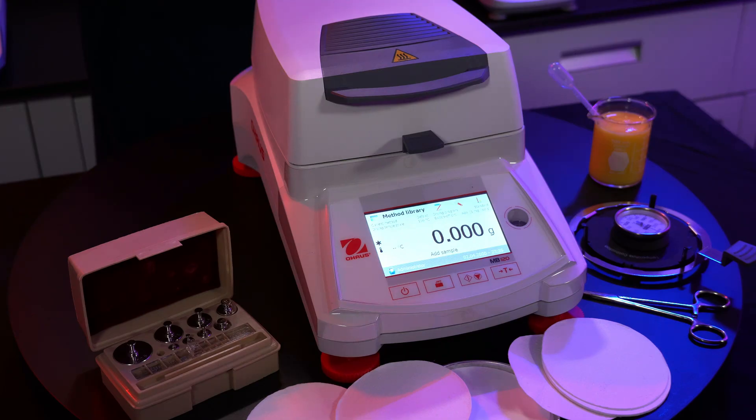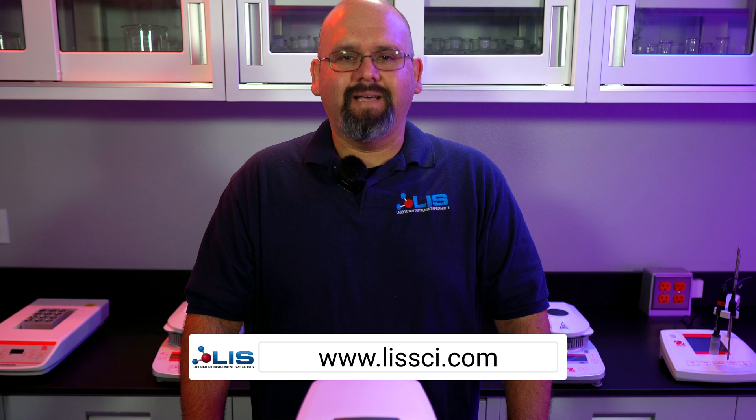Hey everyone, I'm Efren Barraza, Service Manager at Laboratory Instruments Specialists. Here at LIS, we service and sell various laboratory equipment, such as this MB120 here. You can find a wider variety of instruments we service and sell on our website at LISSCI.com — link will be down in the description.